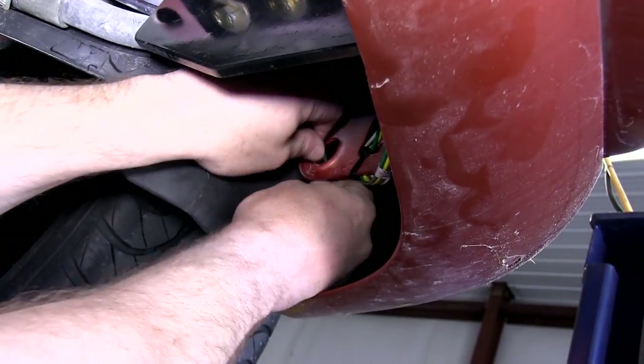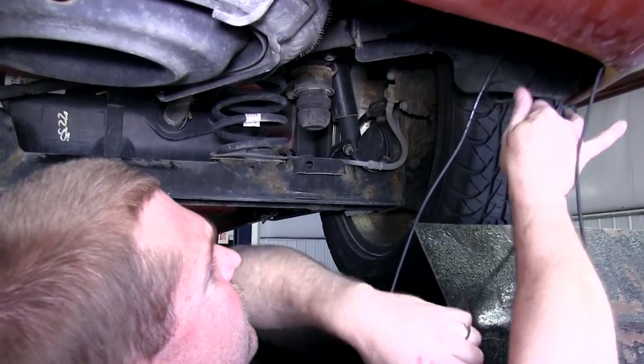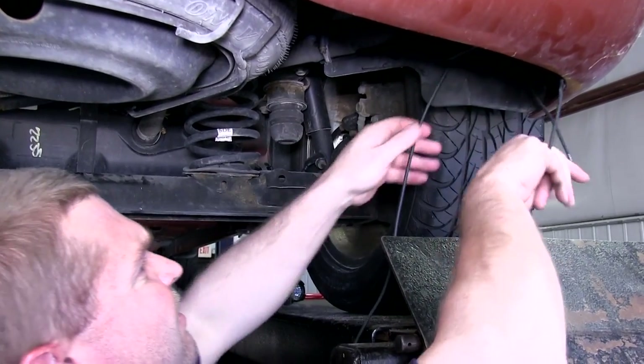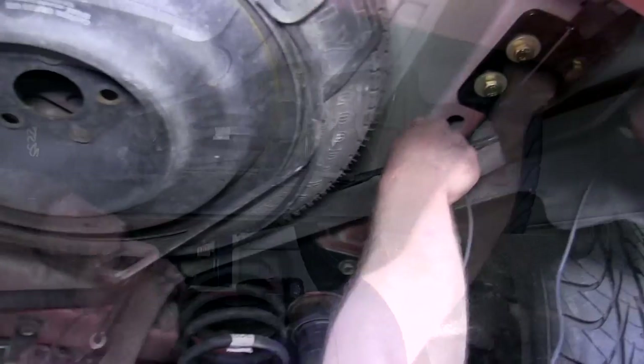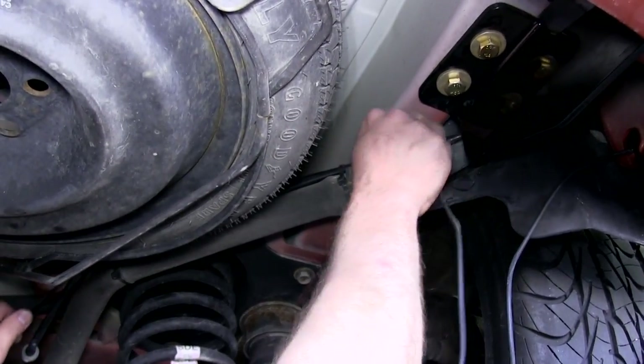Next, we will route the black wire that we connected to the converter box to the front of the vehicle, making sure we keep it away from any moving parts, pinch areas, or areas that may become hot such as the muffler, catalytic converter, and turbo. We went ahead and ran our wire in the same area as the fuel lines.